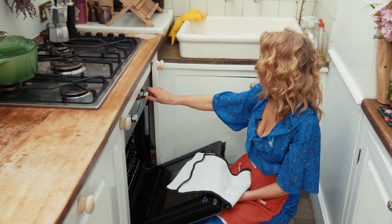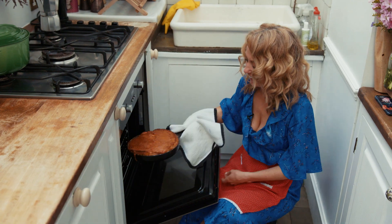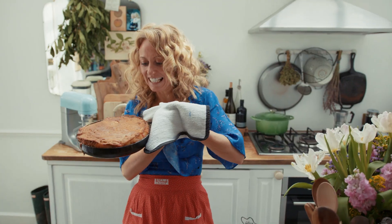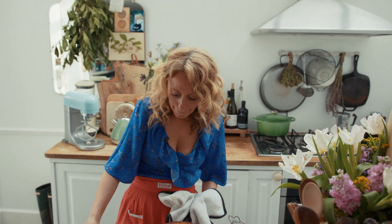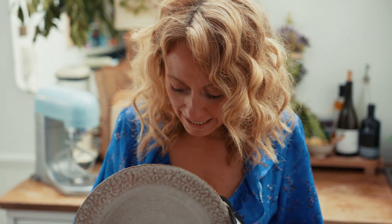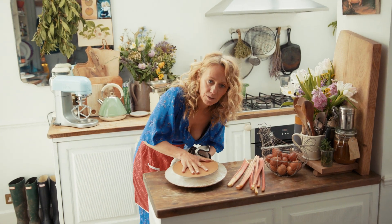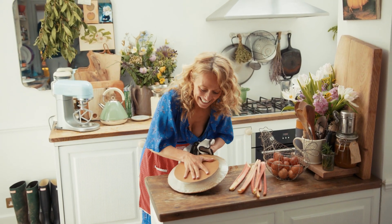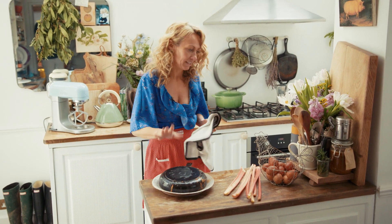And the cake should be done. The smells are so gorgeous — look at it. The smell is amazing with the ginger and the rhubarb. It's beautiful. So this part looks tricky, but actually it's super simple. You get a plate that you know is going to fit the cake, and then you just flip it out — press down on the plate, flip it over, up like that, and just give it a few minutes.